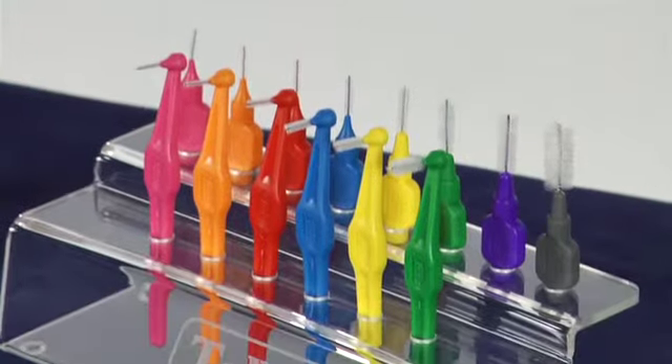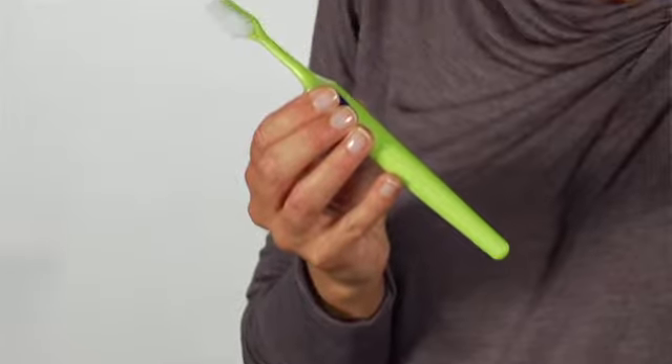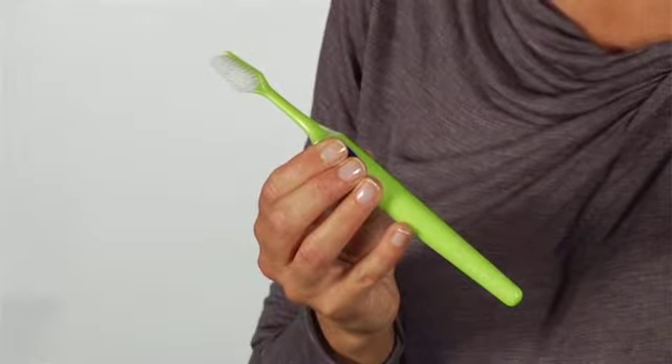TP offers a variety of special cleaning devices adapted to the specific needs of patients with orthodontic appliances.